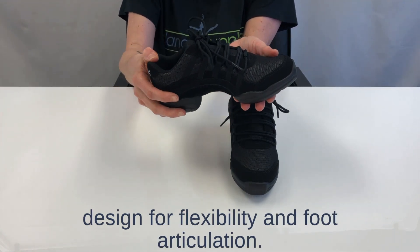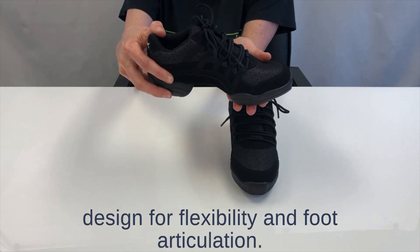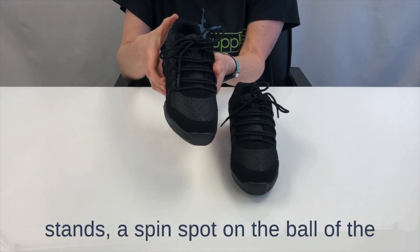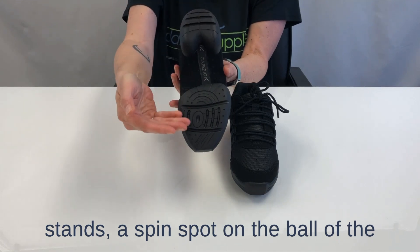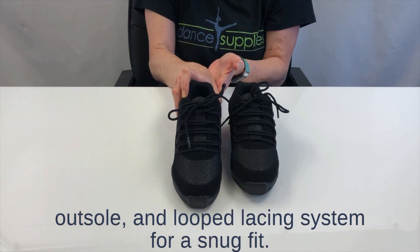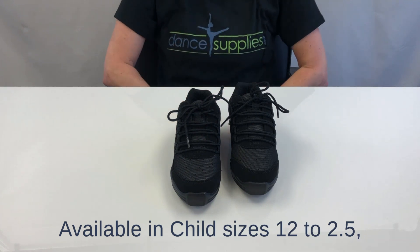These sneakers also have a split sole design for flexibility and foot articulation. Other features include a flat boxed toe for toe stands, a spin spot on the ball of the outsole, and a looped lacing system for a snug fit. Available in child sizes 12 to two and a half.